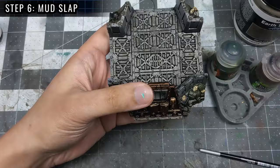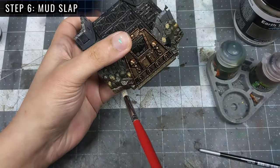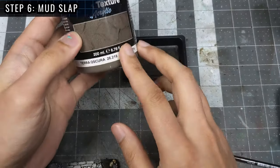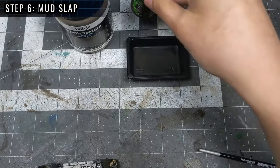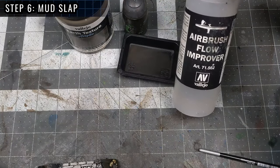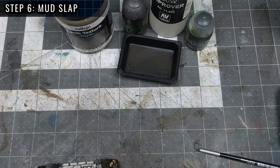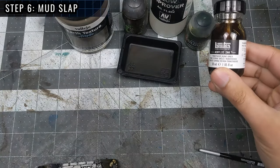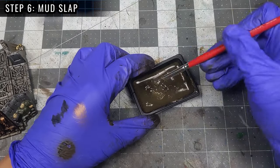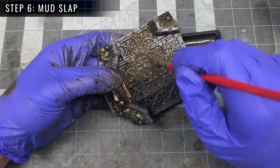Next is Step 6. We're slapping on some mud along the inside of the trenches, and sparingly along the bottom of the walls as well. To make the mud, I'll be mixing some Vallejo Earth Texture with my homemade dirty wash from Step 4. To add some viscosity I'll add some Airbrush Flow Improver, and for that earthy feel a bit of Militarum Green Contrast and more dark umber ink to make it a bit darker. For such a messy process, a messy application makes sense, so I'm just stamping the muddy mix where I feel traffic would flow and mud would splash.